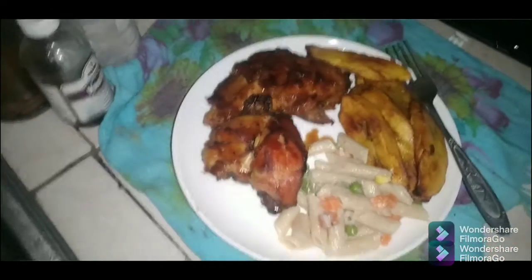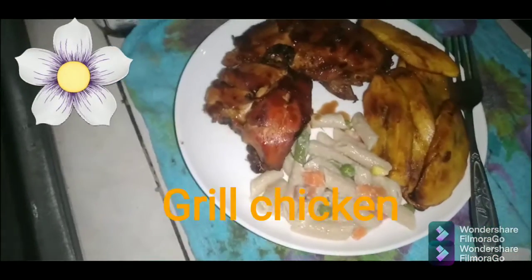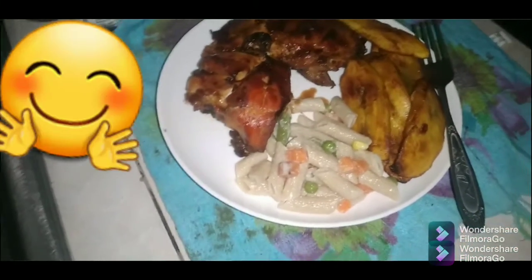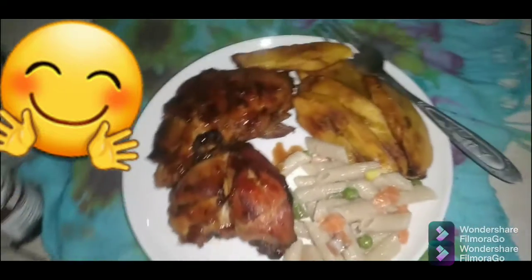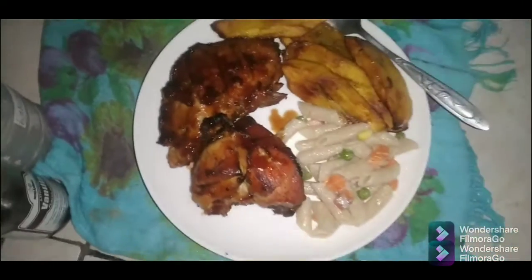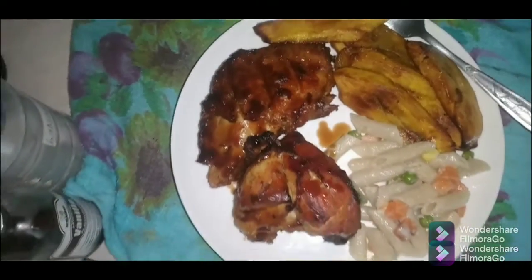So guys, this is it — my grilled chicken served with some pasta, mixed vegetables, and some fried ripe plantain. Please like, comment, subscribe, and share — spread the word and get people to subscribe. Thanks!